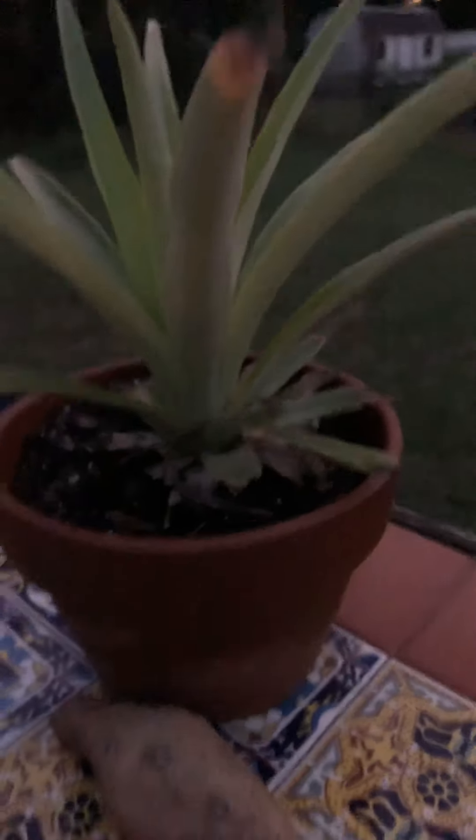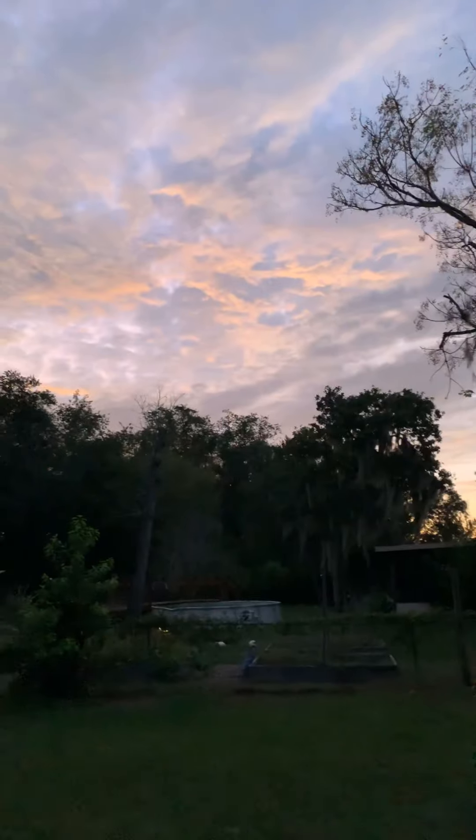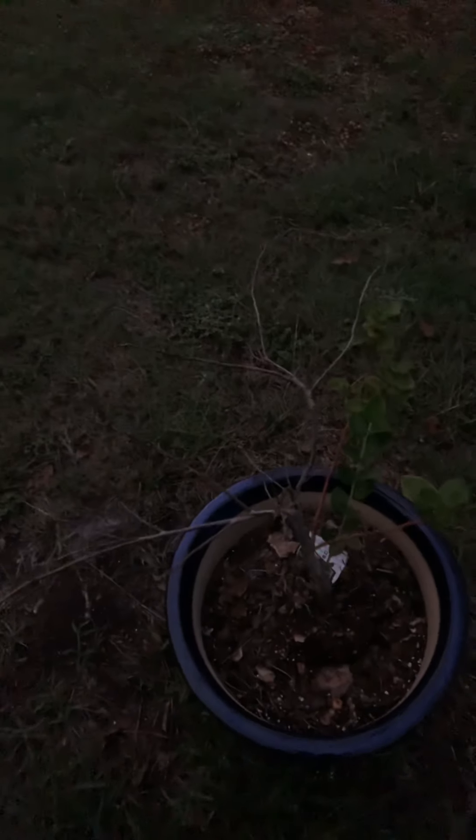And we have a pineapple. Check that sky out — beautiful. Again, I'm sorry about the low light; I just felt so excited about coming over. This is a blueberry plant — we're trying to get it together, it's coming back to life. And this is the other blueberry plant — we're holding on, but it's dormant right now.